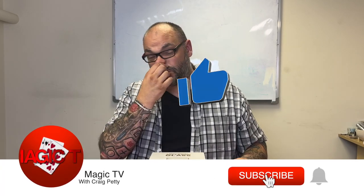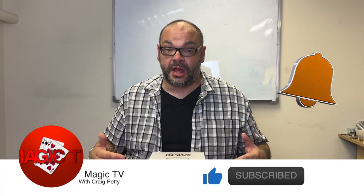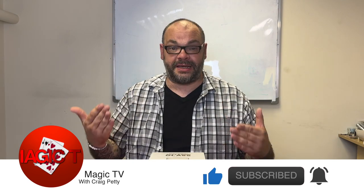Hey guys, welcome back to Magic TV. My name is Craig, it is nine o'clock on a Sunday. It's time for a review show special. This is where I take a particular trick, a particular company, or a particular creator and do a deep dive into that trick, spending a little bit more time talking about it than I would on a normal review show with Ryland.